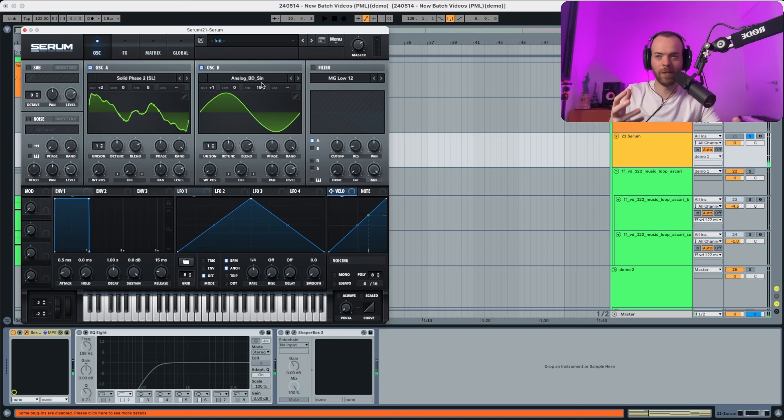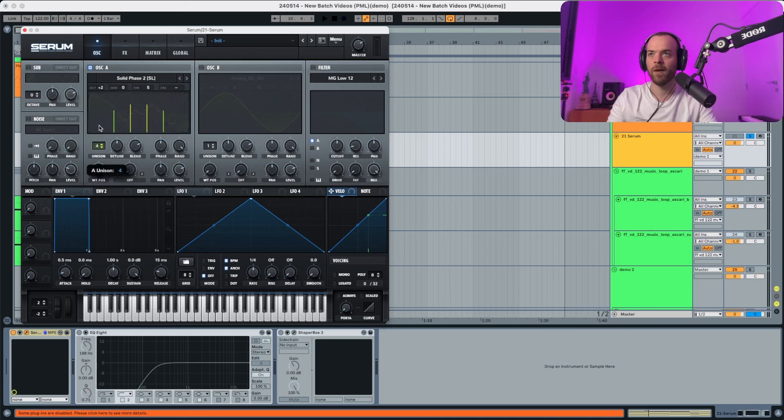You're gonna already hear some detuning. Now in oscillator A, let's deactivate oscillator B first — we're gonna start by selecting five voices of unison, a little bit less detune, a bit more blend, and we're gonna change the wavetable position to something like this. Now we're gonna activate oscillator B because we're gonna activate the FM from B over here.